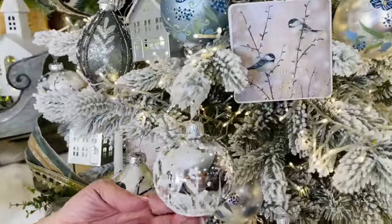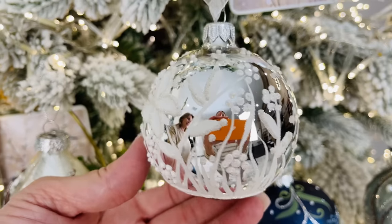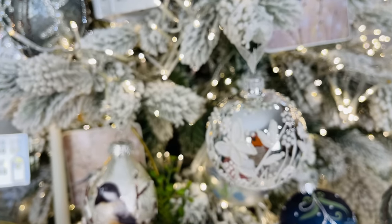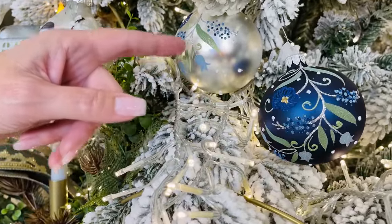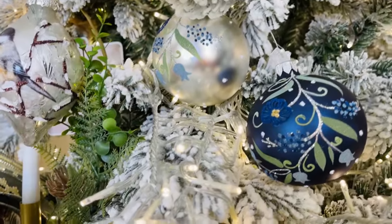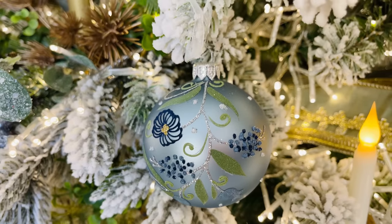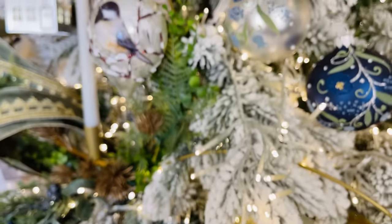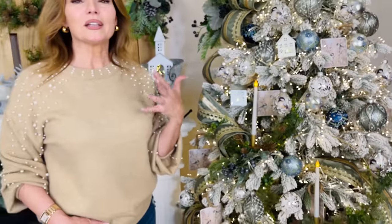Then we go into our European glass — two different options. One is a beautiful silver with dimensional white butterflies and flowers, all done by hand in Europe. Underneath that is a set of six: a dark blue with two, a soft silvery white with two, and a soft lighter blue with two. The artwork on these is amazing. If you're looking for that snowy, icy, soft feel for Christmas, I guarantee there's more than one thing in this collection you will not want to live without.